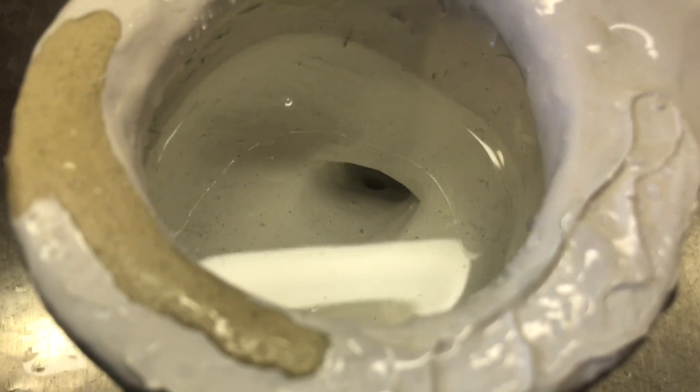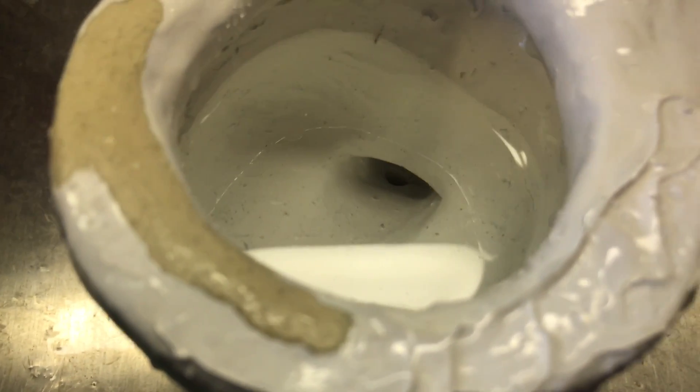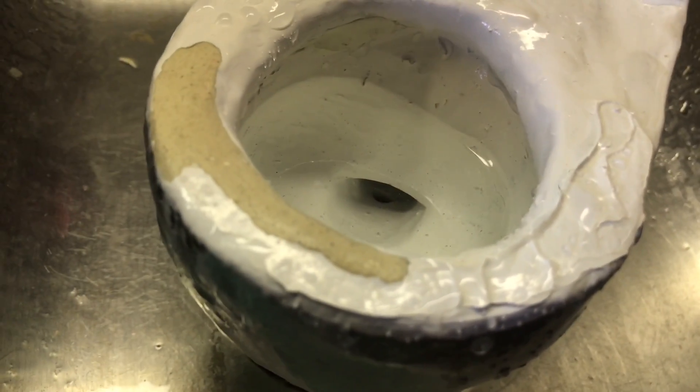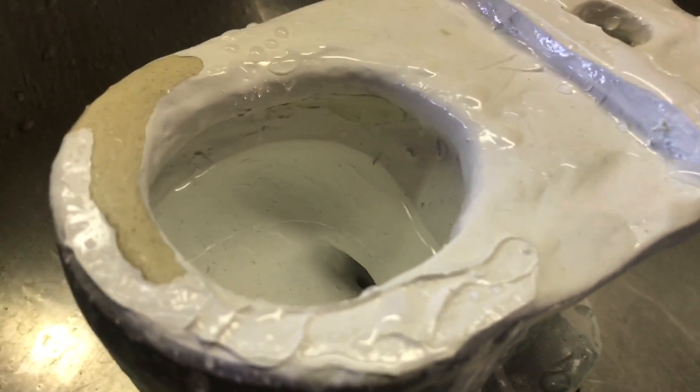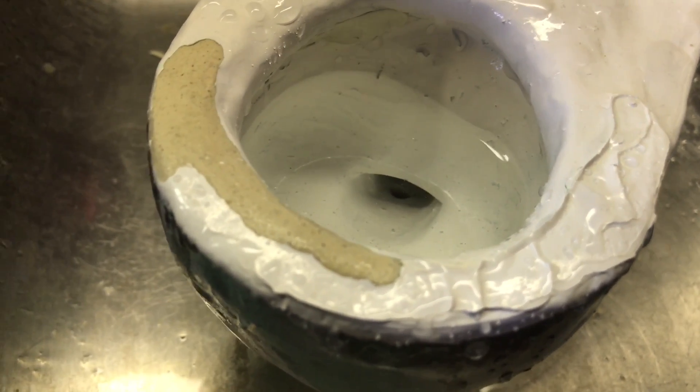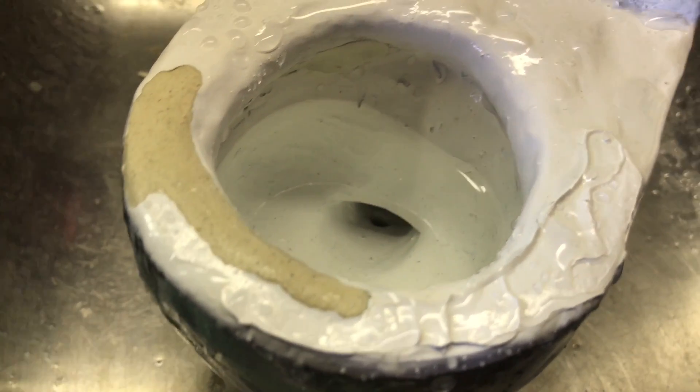Yeah, water does go through it, but I didn't make it big enough to really have an effect on the flush unless the rimjet isn't plugged up. It's more there just to look nice. So I will see you guys in the next video.